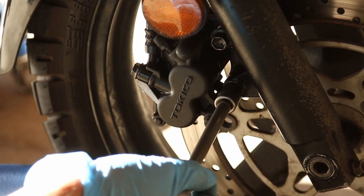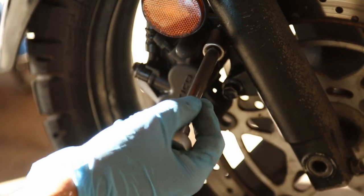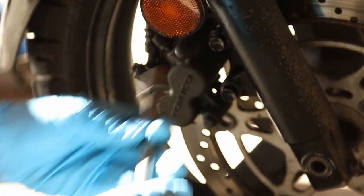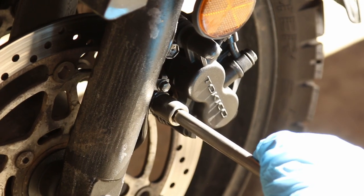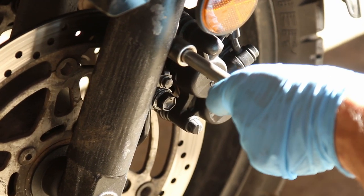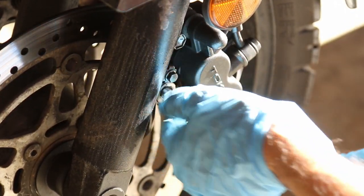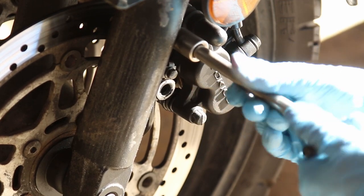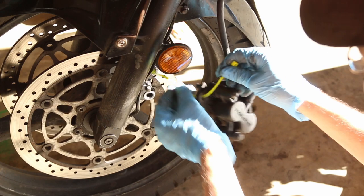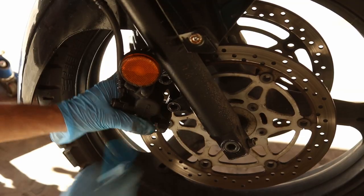Let's get started on getting these fork seals done. First, you have to remove your brake calipers — there are two bolts that hold the calipers. Now let's get the left side. There are a couple more bolts on the left side that hold the speedometer cable; you'll have to undo those as well. One of the things I'm going to do is strap the caliper and tie it somewhere, because you don't want it to dangle.